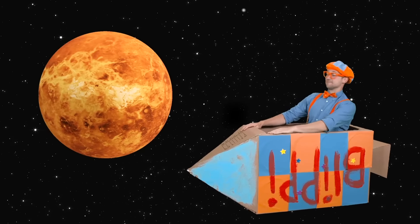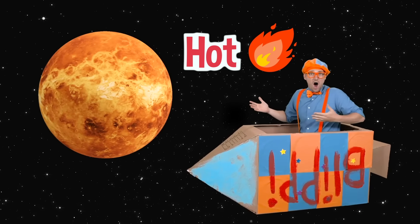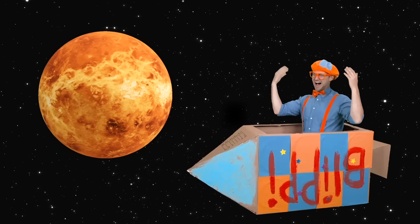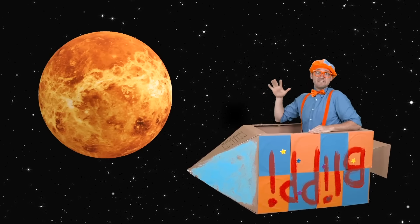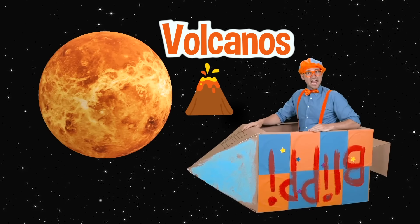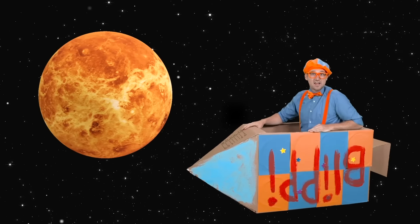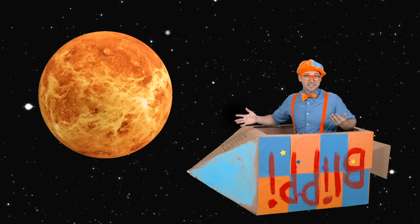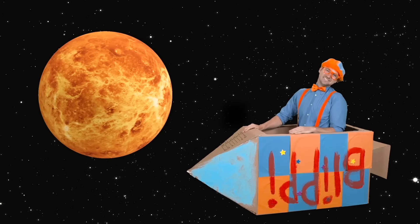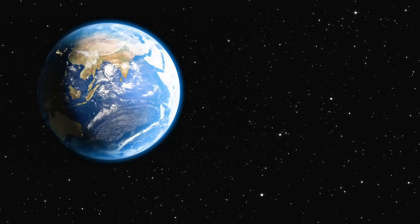Now we're at another planet — look at that planet. That planet is the planet Venus, and it is so hot — it's the hottest planet. It's getting hot in here! The planet has so many volcanoes on it, and it's actually really bright. If you look up in the sky from our planet Earth, you can actually see it without a telescope.